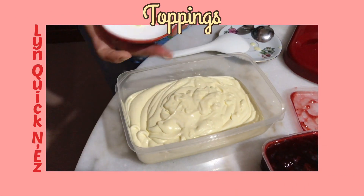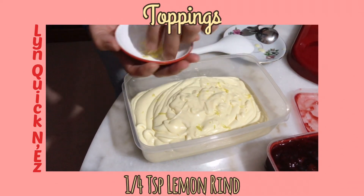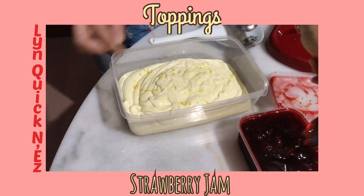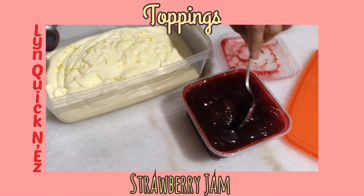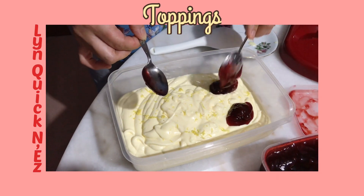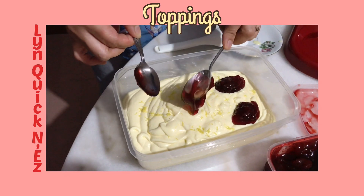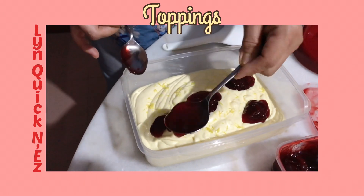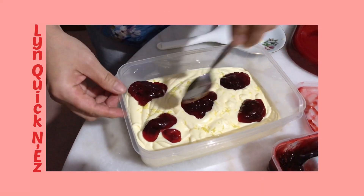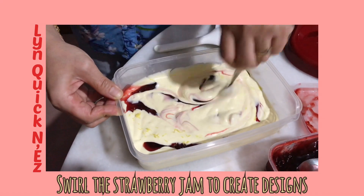And the lemon rind — first we're gonna put the lemon rind, just use your hand to sprinkle it. Next is your strawberry. This is your option — whether you want to put more or less if you don't want it too sweet. Then we're gonna swirl this to get that marble effect with our ice cream.